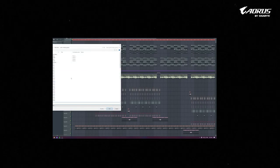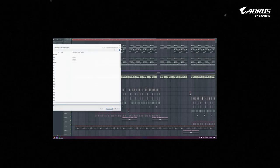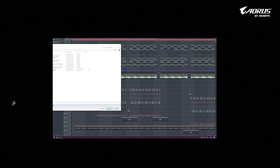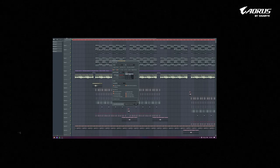Rendering is the final step of any project. I render in WAV format because WAV files are the highest quality. But many people render in MP3, which is fine — it's a very compatible format available on every device. When you render in MP3, make sure the bit rate should be more than 320kbps.